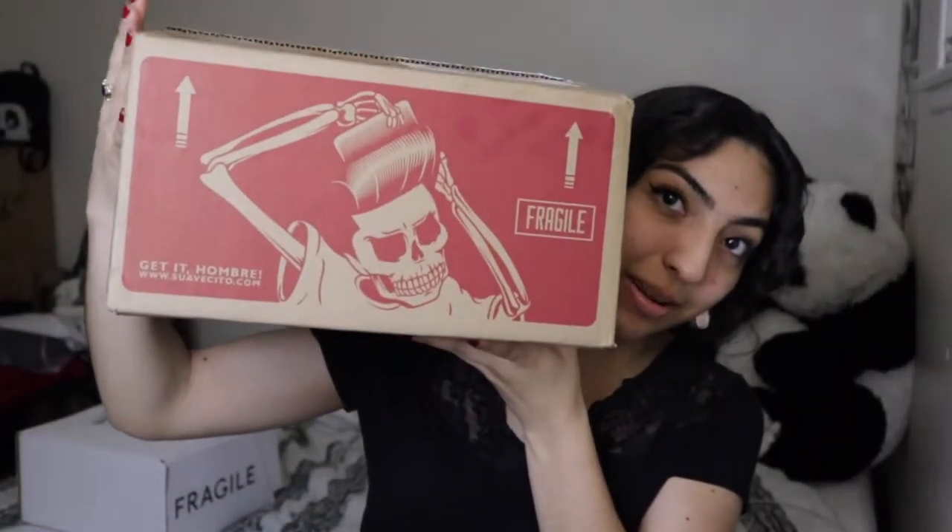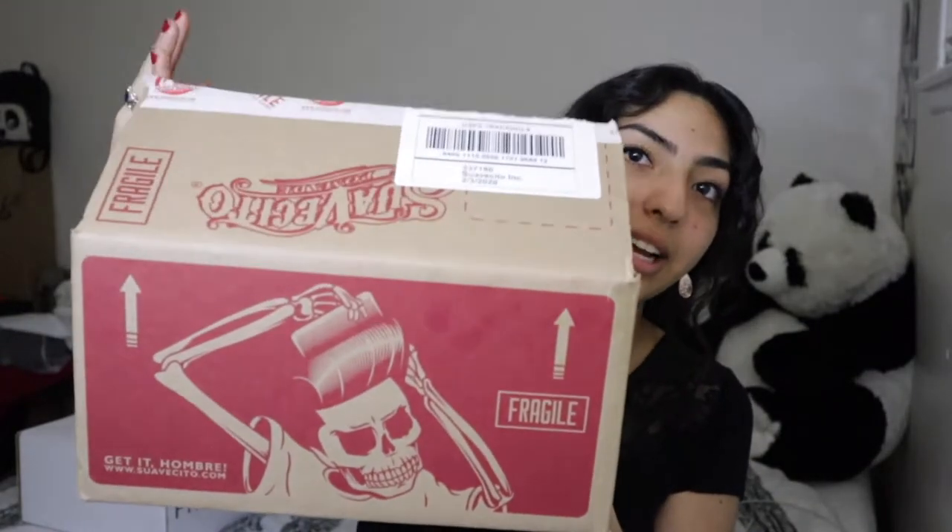I want to start off with Suavecita because that's my favorite. We have the box right here — got Mr. Suavecito right there. The box is actually open already because I may have opened it to peek at what was inside. So basically, they decided to collab with the Bride of Frankenstein. They brought out a few lippies and a compact mirror. This here is actually a poster — how freaking cool is she?